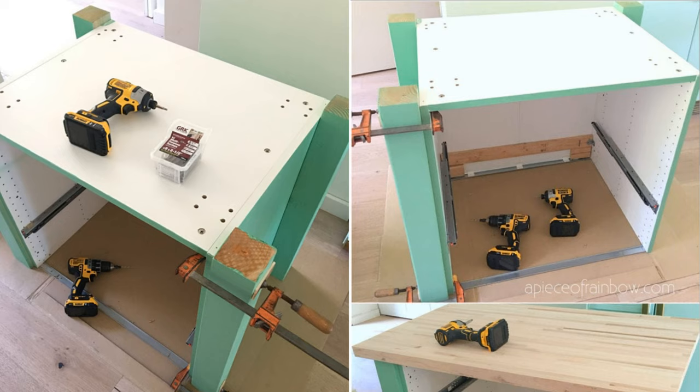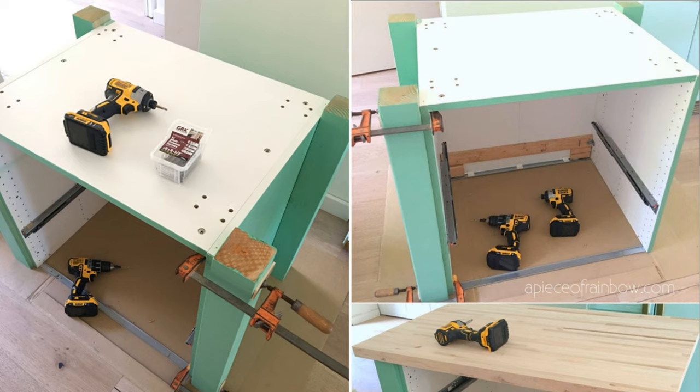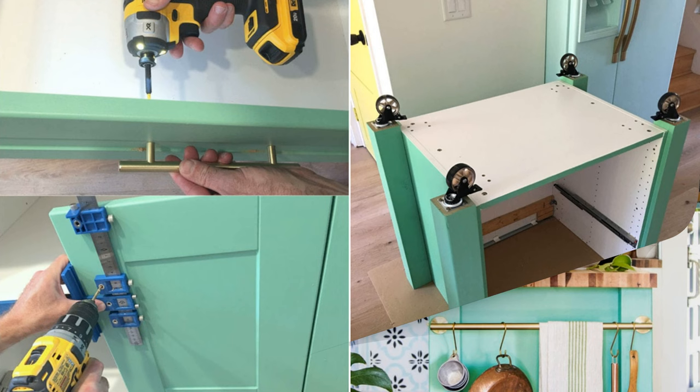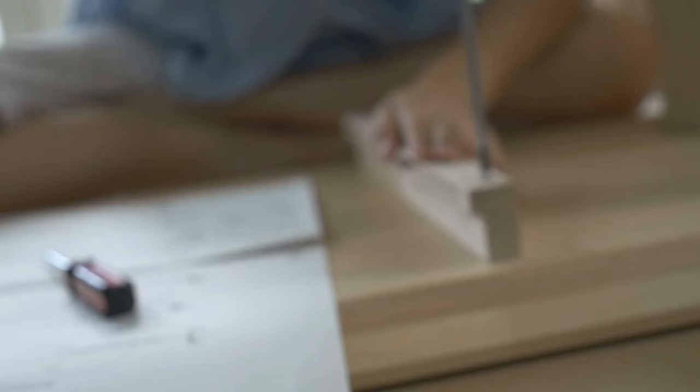Add a decorative plywood frame to the back panel, attach 4x4 posts as legs, and add casters for mobility. Top it off with a butcher block and install doors, drawers, towel bars, and hardware. Protect the countertop with oil and wax conditioner for a functional and stylish addition to your kitchen.